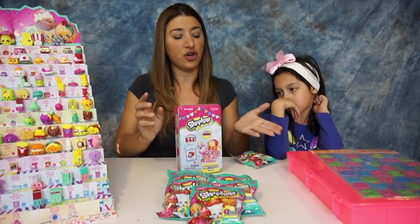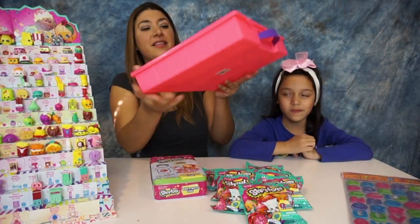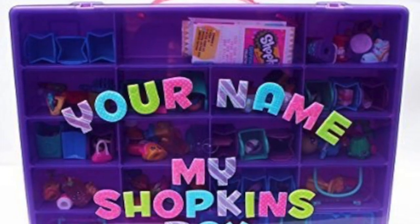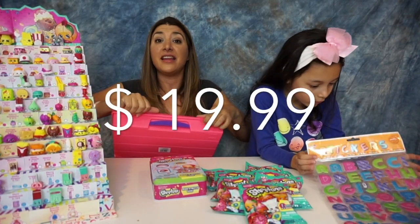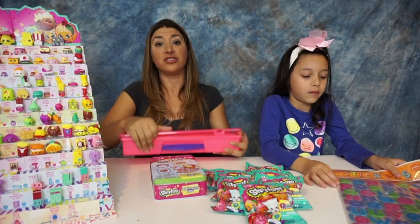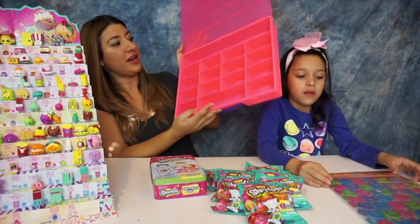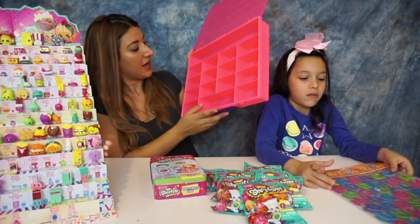So we're gonna set the display to the side so we can start showing you more about the organizer. This is how it looks — we got a pink color. You can get pink or purple, and you can get it on Amazon.com and Talented Kids. It's $19.99, and if you have Amazon Prime you get free shipping and they don't charge taxes, so you pretty much pay exactly what it is.